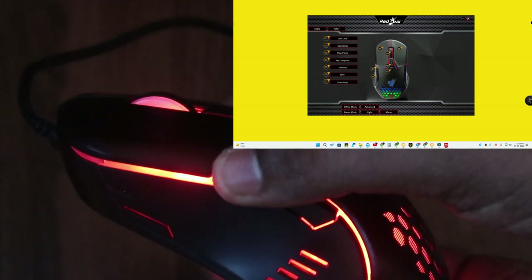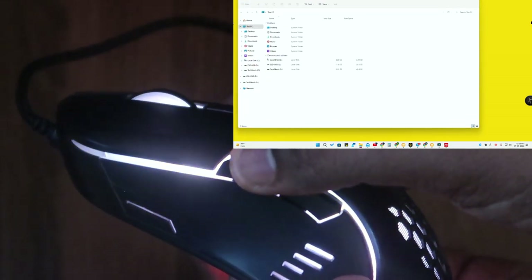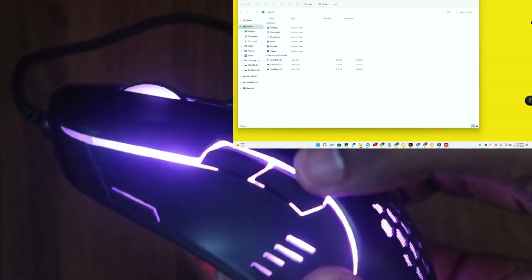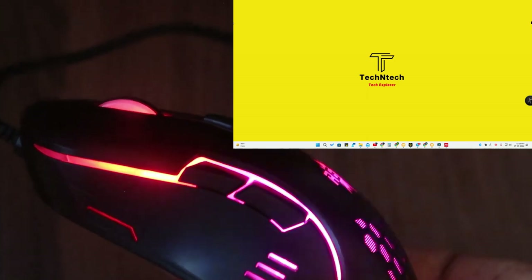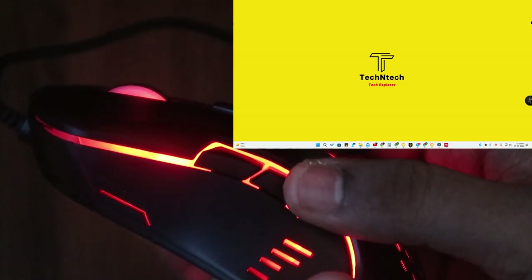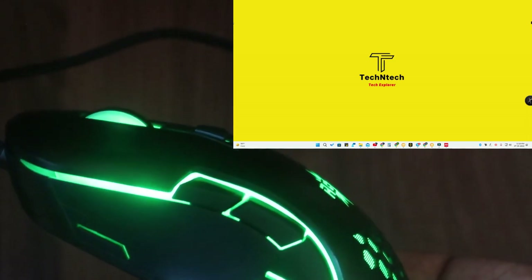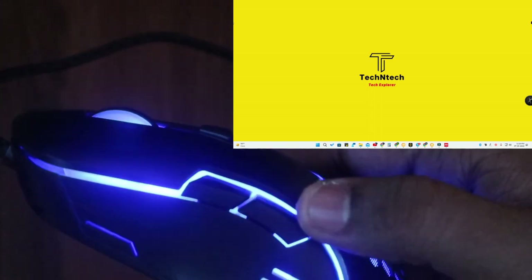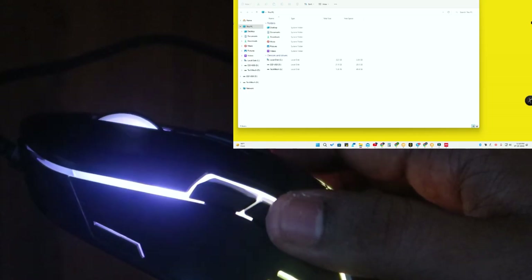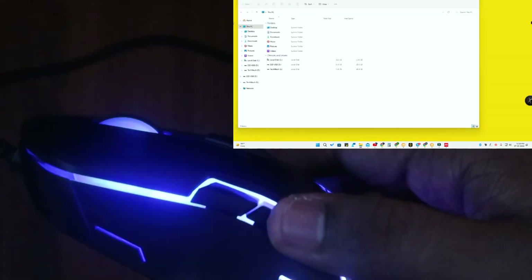For the fourth side key I've assigned 'My Computer', so clicking it opens File Explorer. For the fifth side key I've assigned the desktop shortcut — clicking it goes to desktop mode and clicking again returns to the previous application. This is helpful if someone enters your room and you want to quickly hide your work.